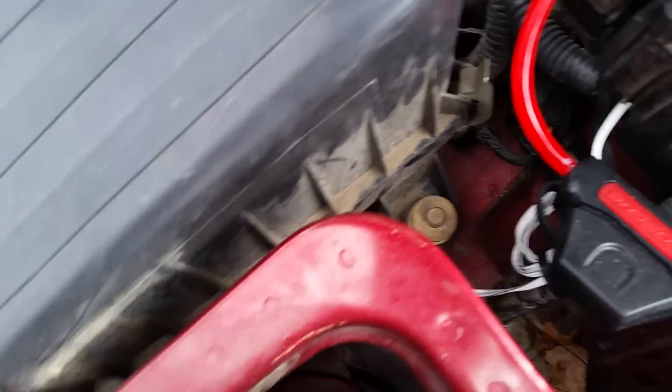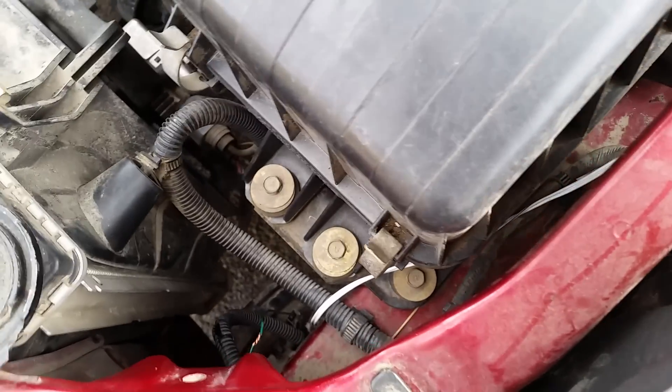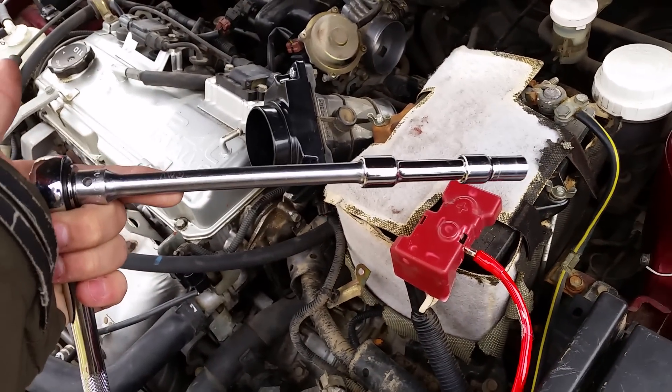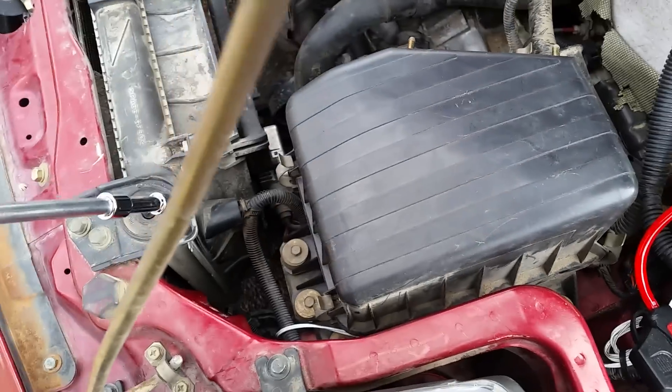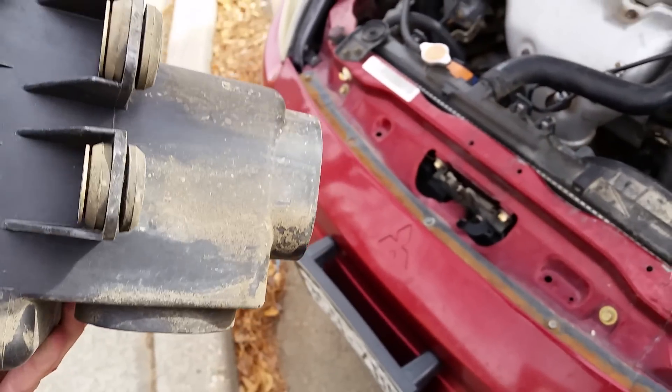Now you can take out your air filter box. There's going to be a total of four bolts — down there and then one up here. You're going to need a pretty big extension; I have a six and a three, otherwise it's going to be kind of hard to get down there. That bolt down there actually isn't holding the box itself in, so you don't need to worry about it. Then we can just take the box out of the car.